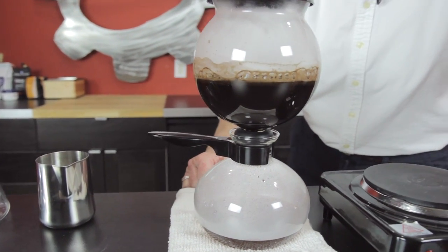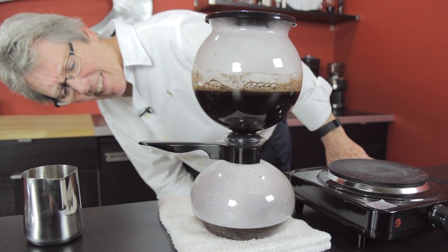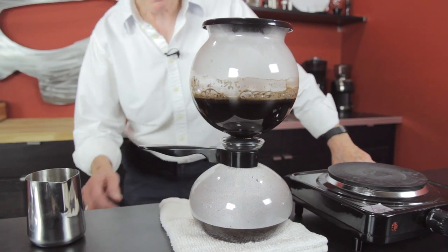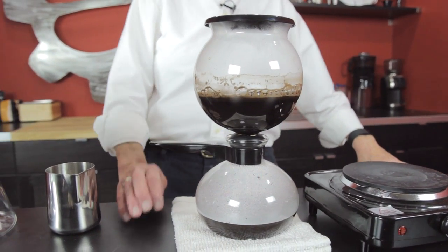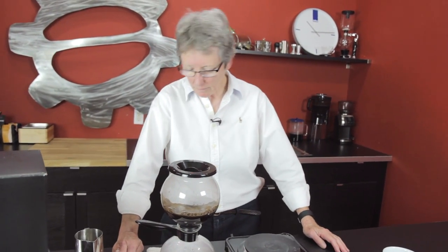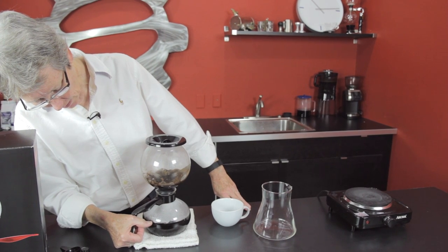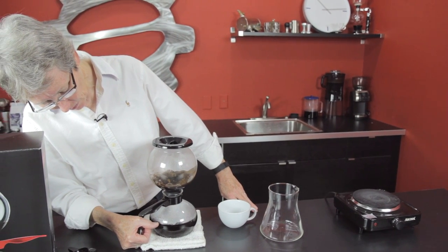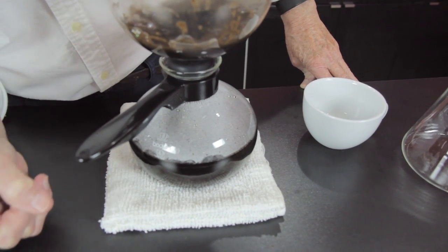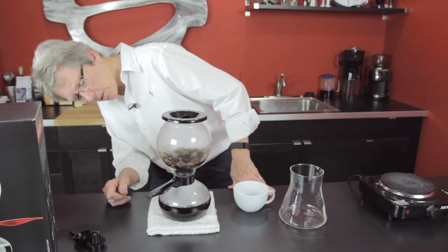Shut this off. We need some potholders up here, some hot plate things — I'm going to put in a requisition for that. When I look at the amount of water that's coming back down, as you can see we didn't lose that much in the coffee, only a little bit in the grounds. So I'd say it's pretty efficient.